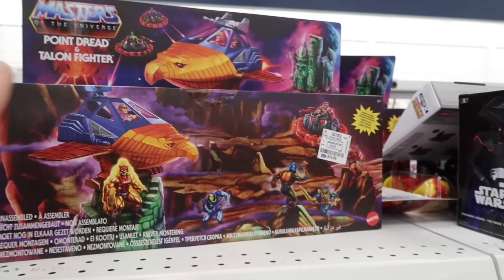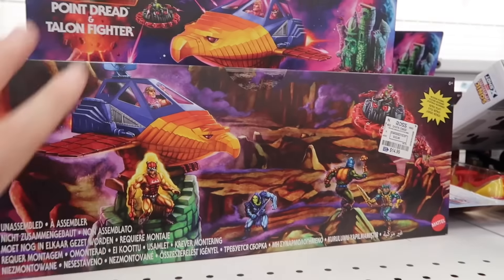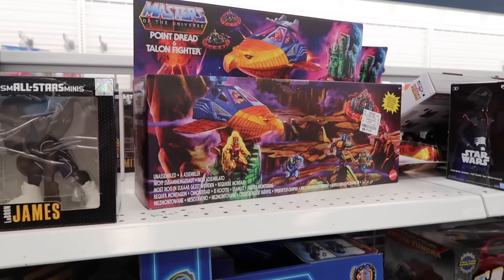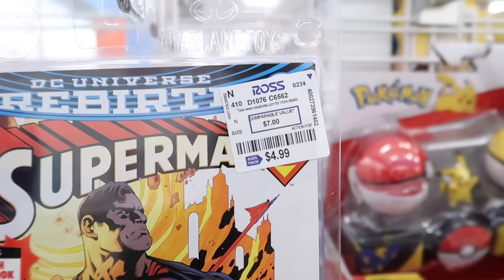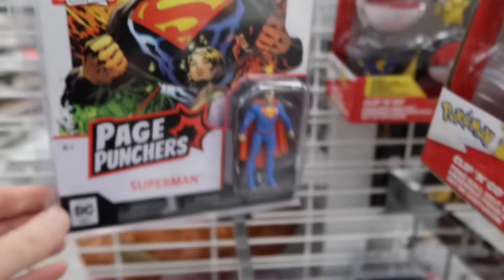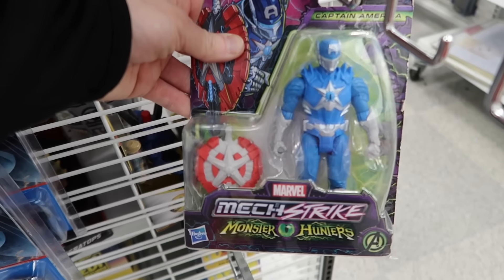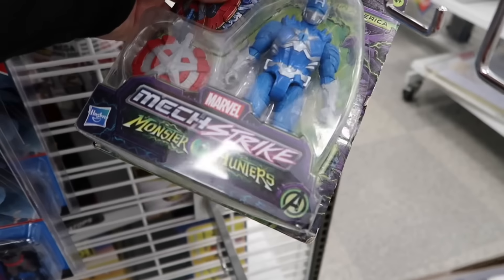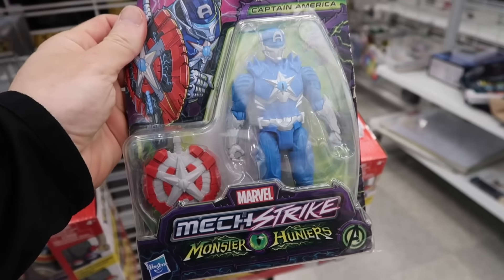If I did pick this up, I'm going to have to get a figure to go with that because when I donate these, you can't just give somebody a vehicle — you've got to have an action figure. I want some of those DC mini figures, down from $7 to $4.99. I didn't see a Captain America. Wow, $2.99. Holy cow.